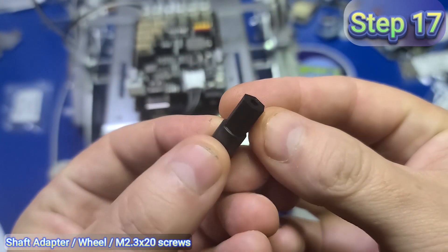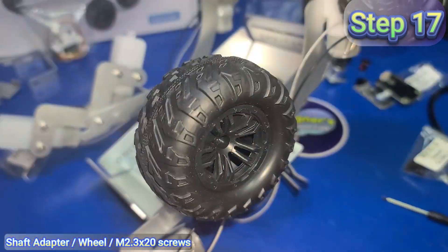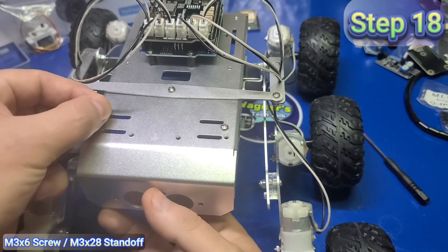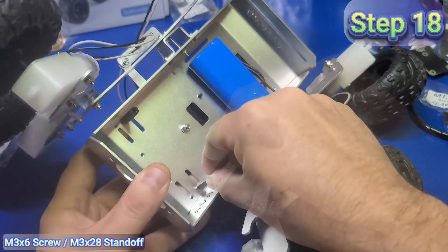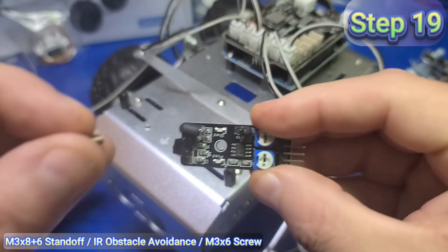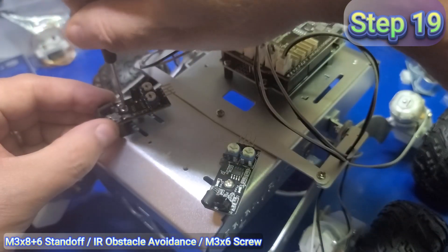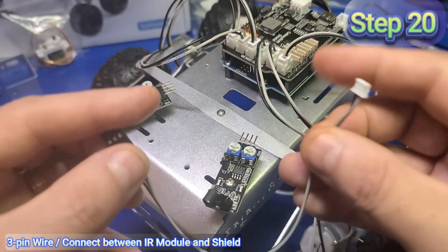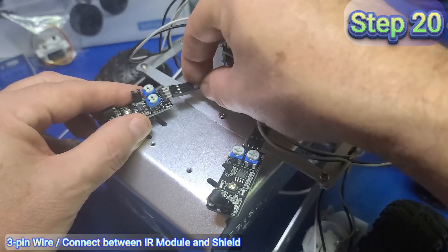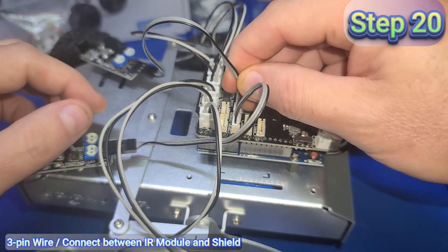In step 17, take the shaft adapter and place it over the motor, slide the wheel over the shaft, and insert an M2.3x20 screw. Repeat for all six wheels. At two locations, insert an M3x6 screw and install an M3x28 standoff. Insert an M3x8 plus 6 standoff at two additional locations. Then add an M3x6 screw through the IR obstacle avoidance board and secure it to the standoff — repeat for both locations. In step 20, take the three-pin wire and connect it to the three pins on the IR module, and repeat for both IR modules. Then connect the opposite ends to the IR left and IR right ports on the shield.